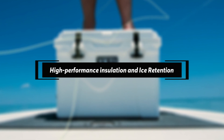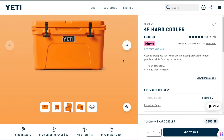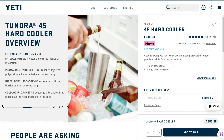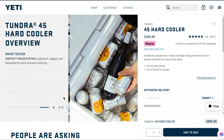Features — High performance insulation and ice retention. The Yeti Tundra 45 cooler has an impeccable cooling performance, keeping temperatures inside the cooler very low and stable. Even with little ice, it keeps everything cool for days. The cooler has extra thick walls that maximize its insulation.